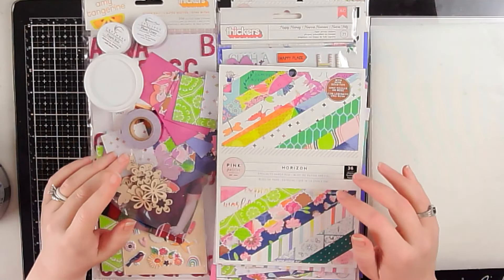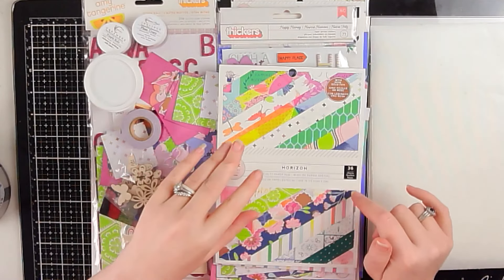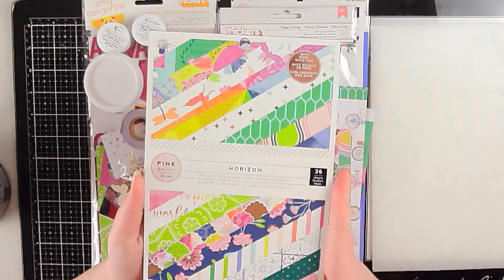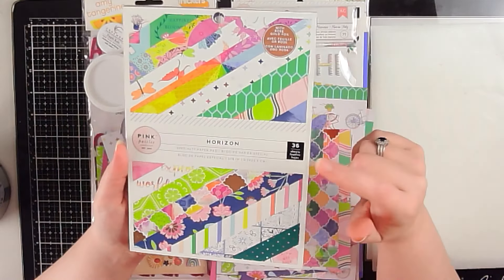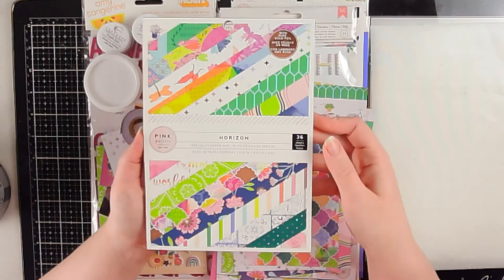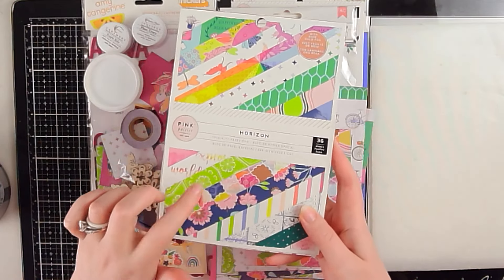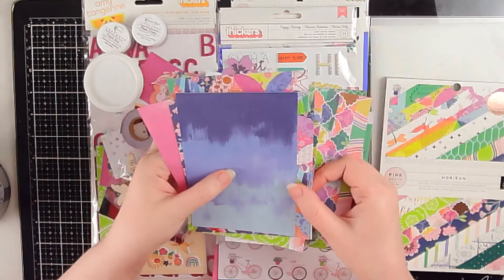Hey scrappers, it's Vanessa and it is week three of the She's Crafty mini paper pad series. Before we start the layout, I will just show you what I pulled together. I'm using the Horizons 6x8 pad and I've done some prep work beforehand so the process video won't take forever. These are where all my pattern papers are going to come from and I chose all of these different patterns.